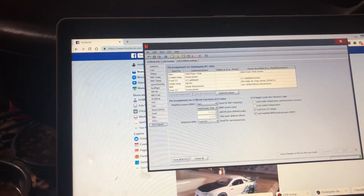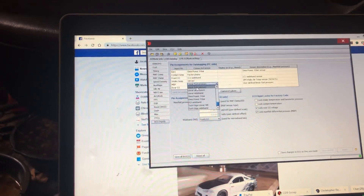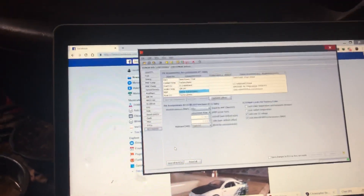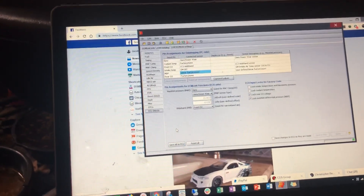I'm going to show you how to set up a fuel pressure sensor in DSM Link. Here I've wired it into my MDP sensor, so I just select 'linear fuel pressure sensor,' which is the right setting for a generic Amazon or eBay 0 to 100 PSI fuel pressure sensor — I'll provide a link to that.